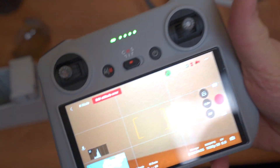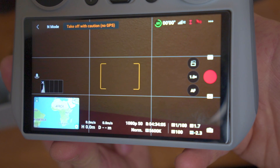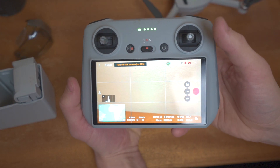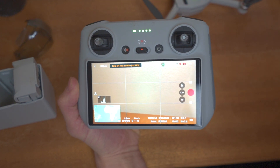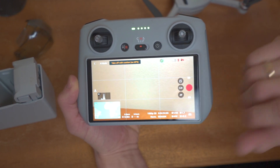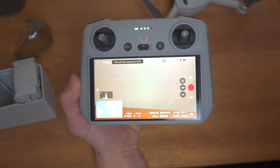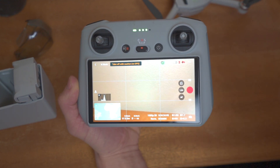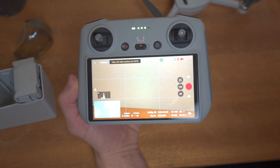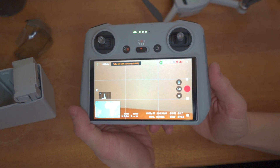First of all, we see the auto button right here. If we press it, we get the pro and auto mode. What I want to do is go through each setting to show how I get the most cinematic footage. With this DJI Mini 3 Pro, what I like to do is have the ISO as low as it can possibly go. If I'm outside, I will have it at 100 or 200 to get the lowest amount of ISO and avoid graininess on the footage.